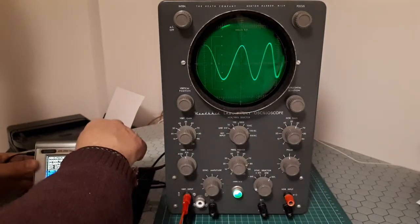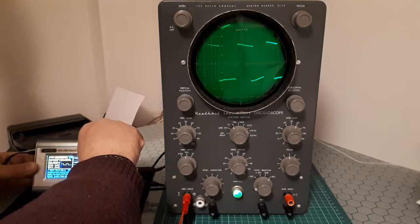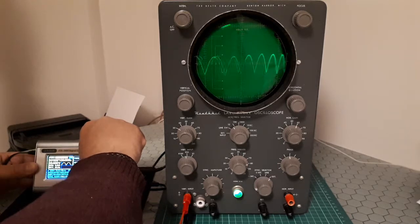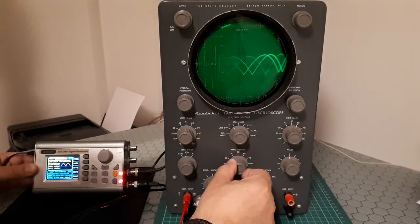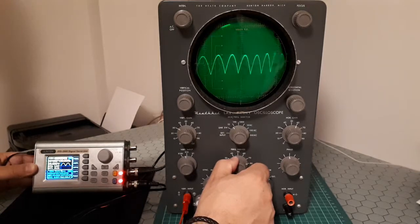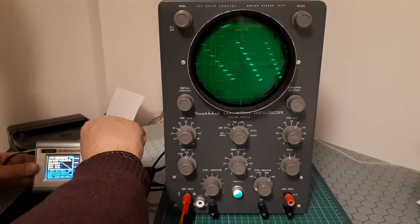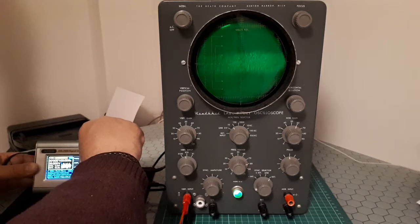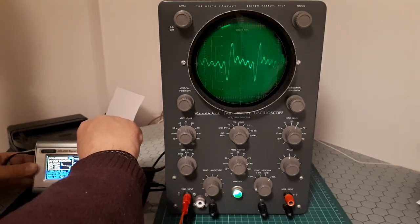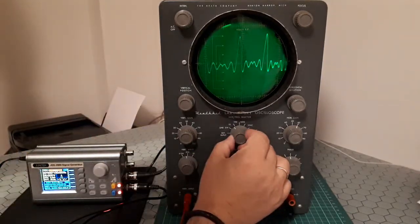I can also change the type of waveform. For example, this is a square wave, this is a half-wave rectified signal, this is a full-wave rectified signal. There are also other waveform types such as a positive staircase, a negative staircase, noise, a rising value, a decay, and multi-tone.